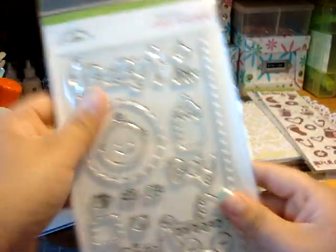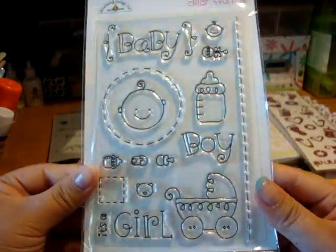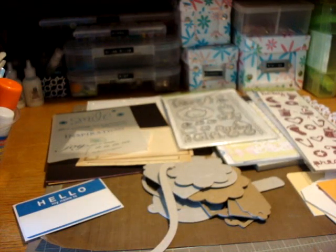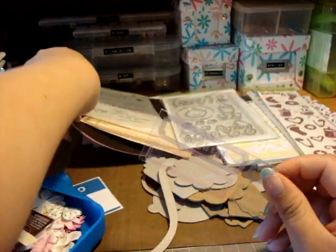And you're going to get the stamp set — a clear stamp set from Doodabug Design. It's a baby stamp set. That's cute. And you're going to get some clear stickers.